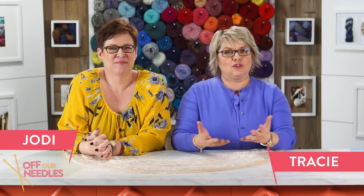Hi everybody, welcome to Off Our Needles. I'm Tracy. I'm Jodi. And we're the Grocery Girls. Today: short rows.